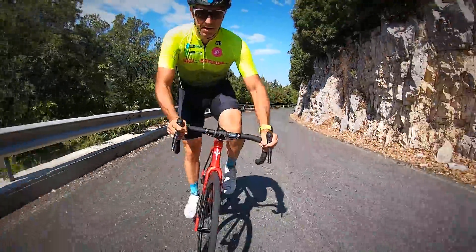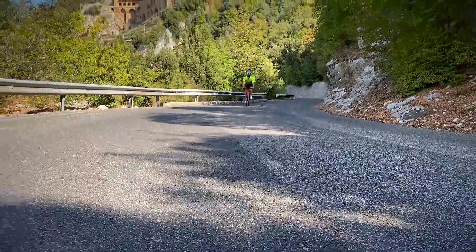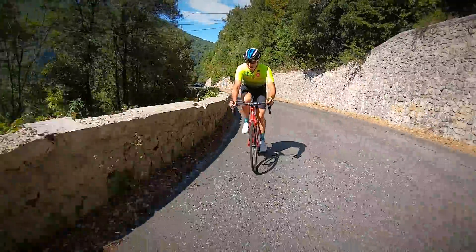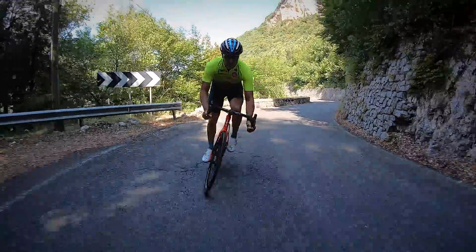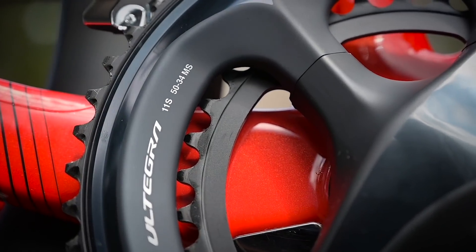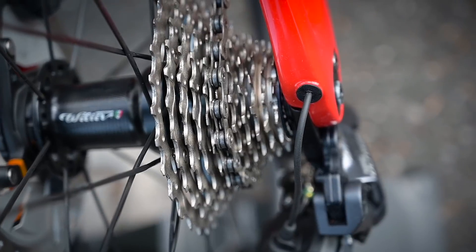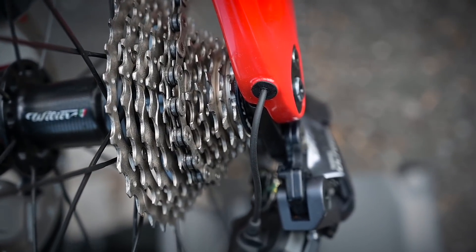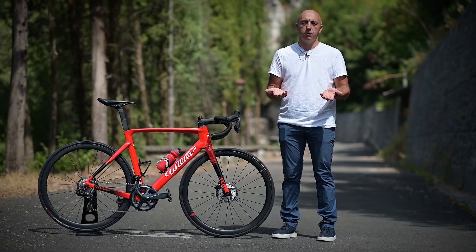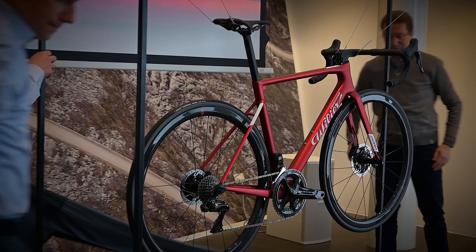Il discorso cambia se ci si trova ad affrontare salite lunghe e con pendenze a doppia cifra. In quel caso si apprezza la rigidità del telaio, ma non è proprio una bici pensata per quel tipo di impieghi. La rapportatura 50-34 davanti e 11-28 dietro aiutano perché questa agilità riesce, insieme alla rigidità del telaio, a compensare un po' il peso aumentato rispetto ad una bicicletta tipo la Zero SLR, tanto per restare in casa Villier.